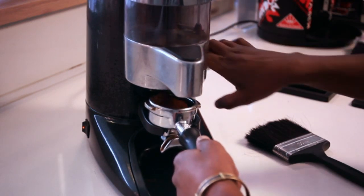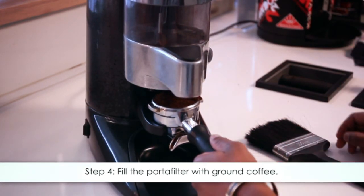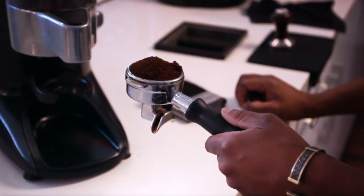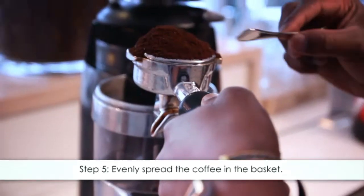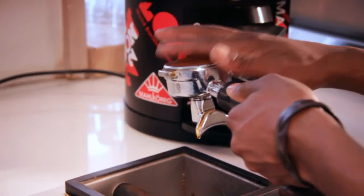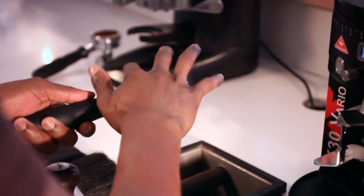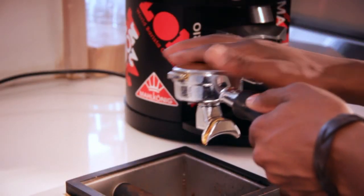Begin to dose coffee into the basket by pulling the dosing lever towards you. Step four: fill the portafilter basket with ground coffee — there should be a mound or small hill of coffee in the basket. Step five: use a stir stick, the handle of a spoon, or a clean finger to evenly spread the coffee in the basket. Be sure to work cleverly and cleanly without being wasteful.